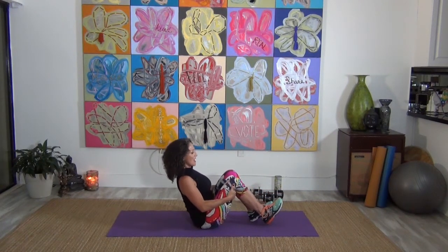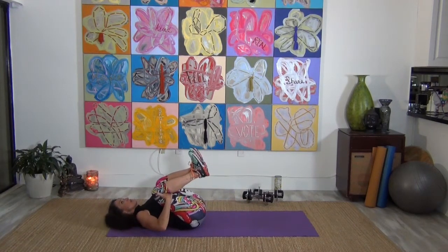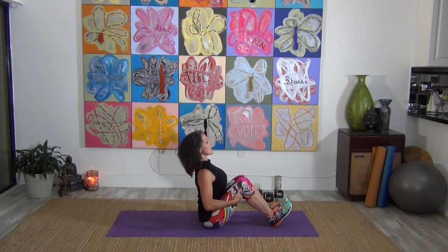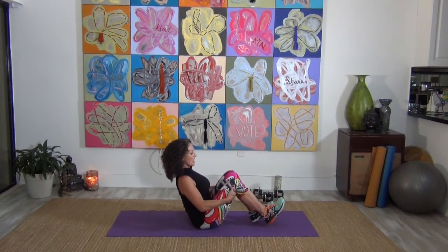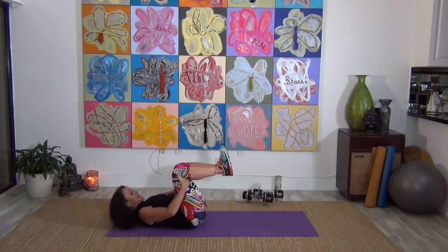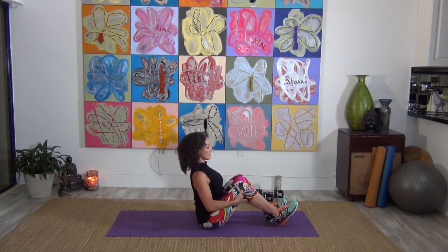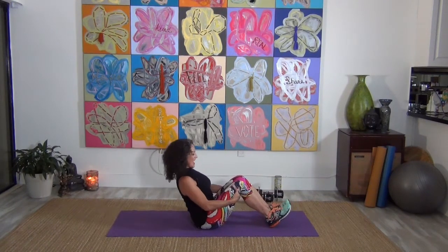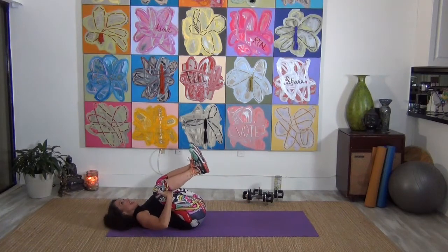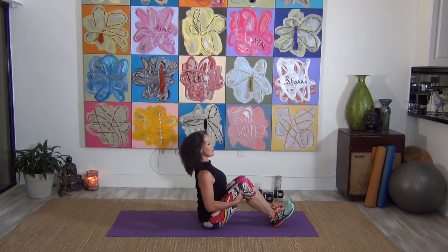Taking it back, tuck it under. Inhale and exhale, press it out, lift it up tall. Big deep breath and exhale — come down. You've got two more. Curl it up as tight as you can, push those feet out. Lift up. One more time — tuck it under and we will stay here and just hug those knees into the chest.